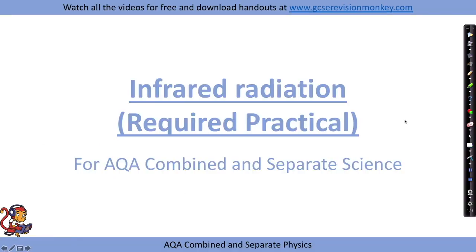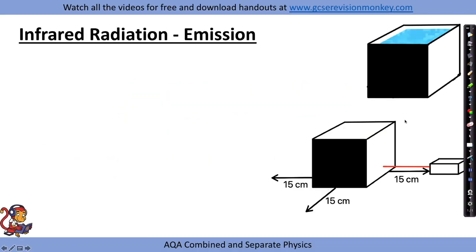Infrared radiation required practical. There are two practicals that we could look at for infrared radiation. The first one is to do with emitting infrared radiation, and the second one is to do with absorbing infrared radiation.